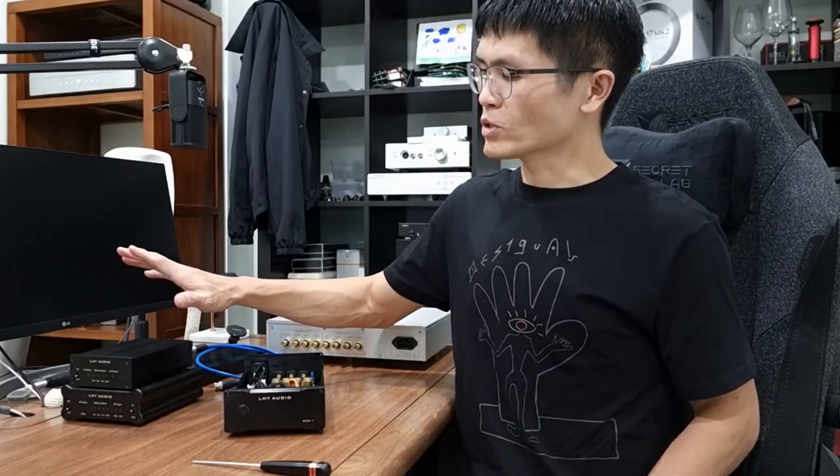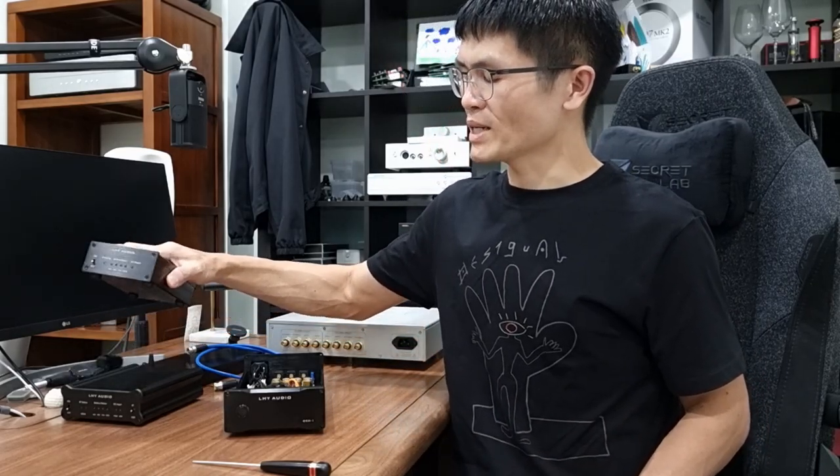That's about it for the LHY Audio OCK-1 master clock generator. In the next couple of videos I'll talk about the battery linear power supply as well as the USB and Bluetooth DDC. I hope you enjoyed this video — do subscribe to the channel and hit the bell button for notifications. See you next time, bye-bye.